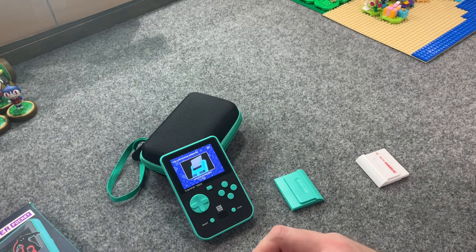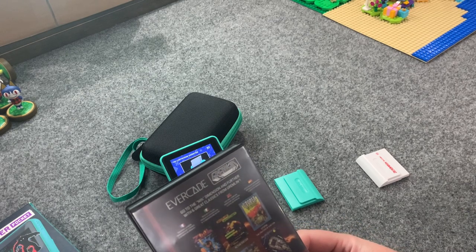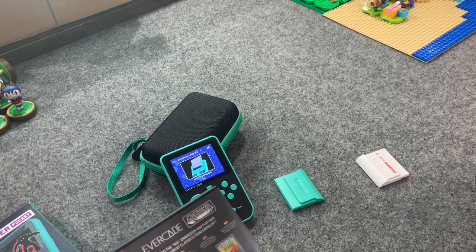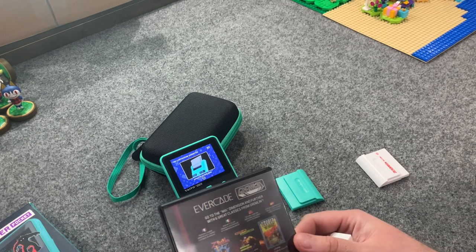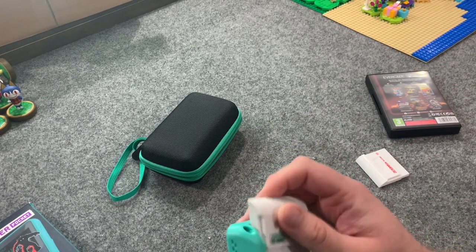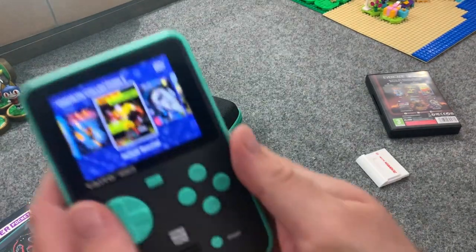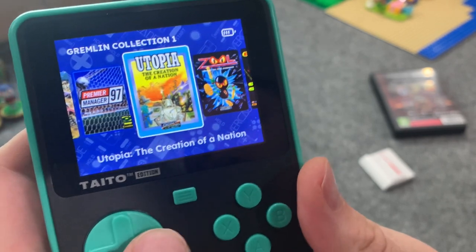The reason this is possibly the weakest collection for me is it has Zool (a platformer), actual soccer which is more of a sim, Premier Manager 97 which is a soccer management sim — so two of the six games I'll probably never play — plus a puzzle game and Utopia: The Creation of a Nation which is like a real-time strategy game. Realistically, Hardcore 4x4 and Zool are the ones I'll check out, and maybe Utopia.